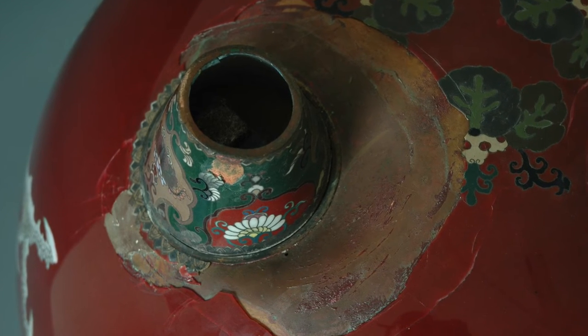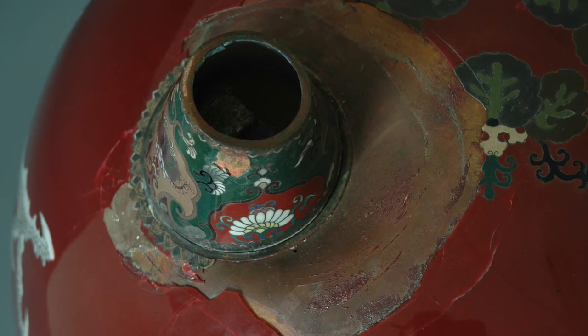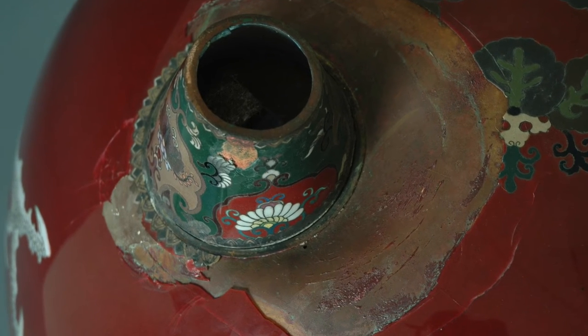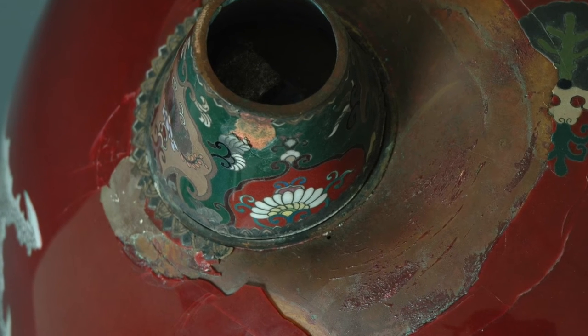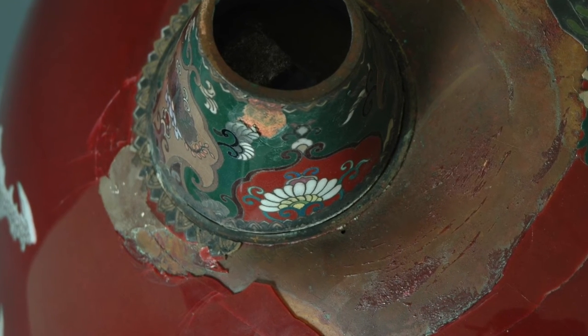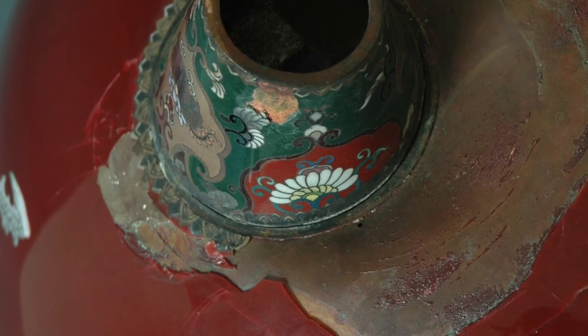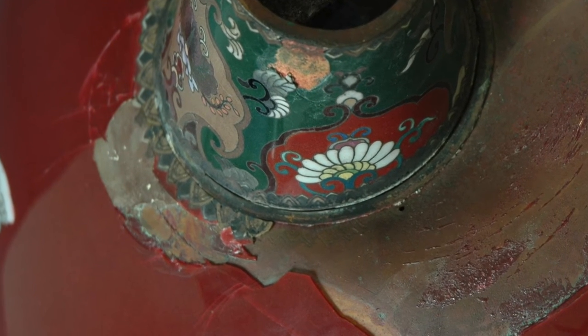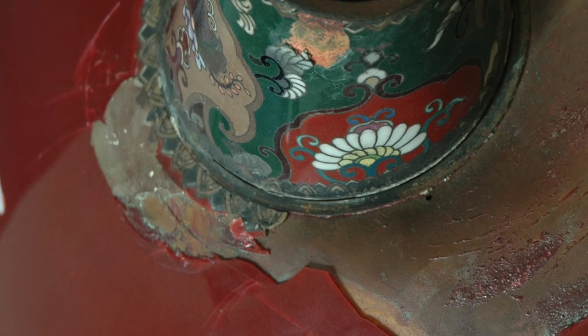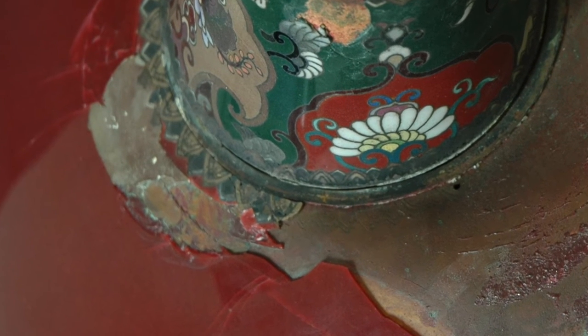One of the three feet was dented — the enamel is missing and the copper sheet covering the bottom of the foot is also absent. Due to the dent in the bottom of the tripod, the enamel has lifted off the copper substrate and there is a gap at the edge of the remaining enamel. There is also extensive cracking in the adjacent enamel due to the forceful impact the foot received in the past.